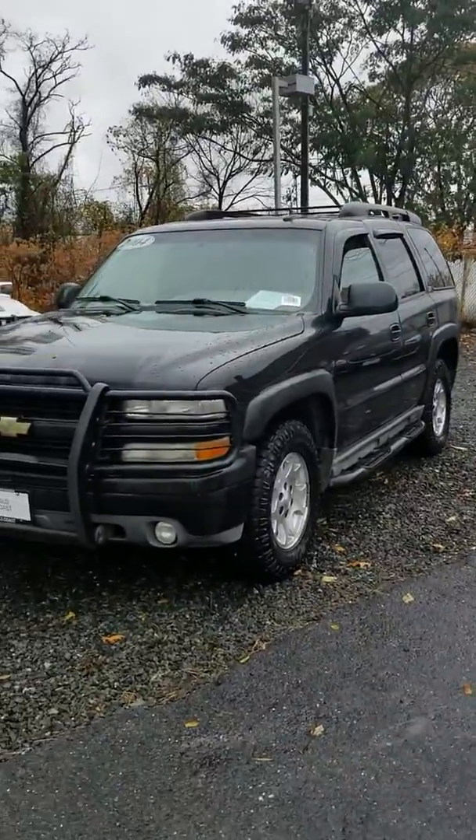Hey, how you doing? Dave with Gold Coast Cadillac. Here's a video of the 04 Tahoe. I'll show you the outside, then I'll show you the inside.